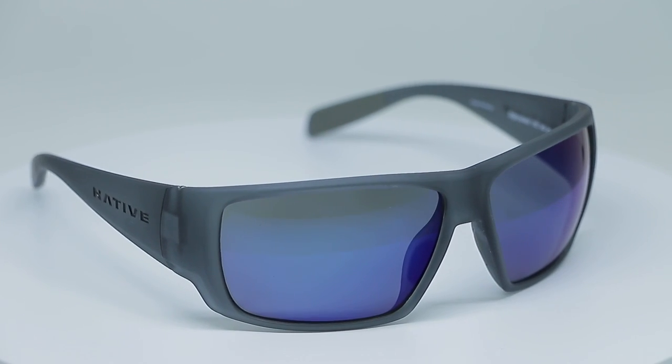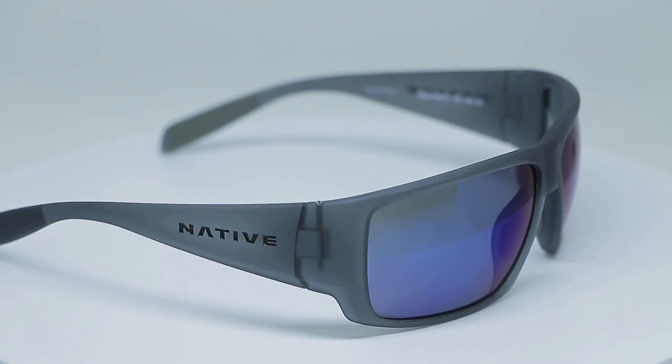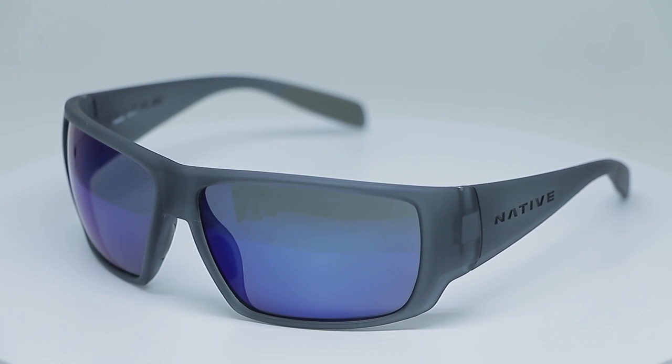This is the new Sightcaster from Native. It's a 2017 model. It comes in a bunch of really cool matte colors, which is really in right now — five colors total.